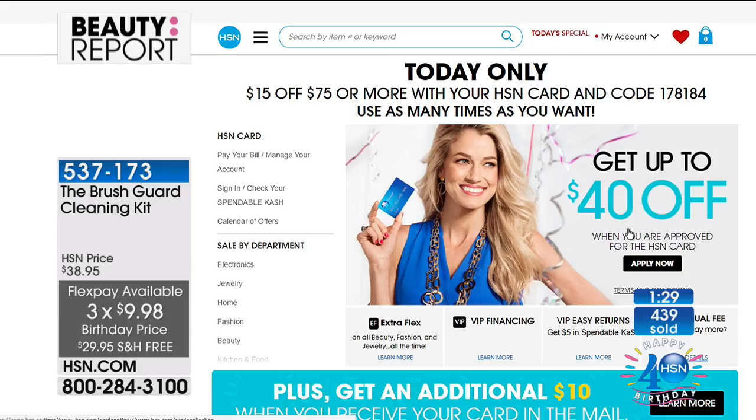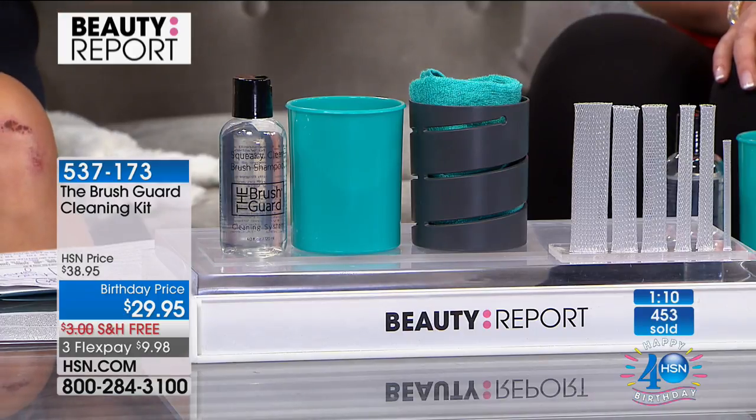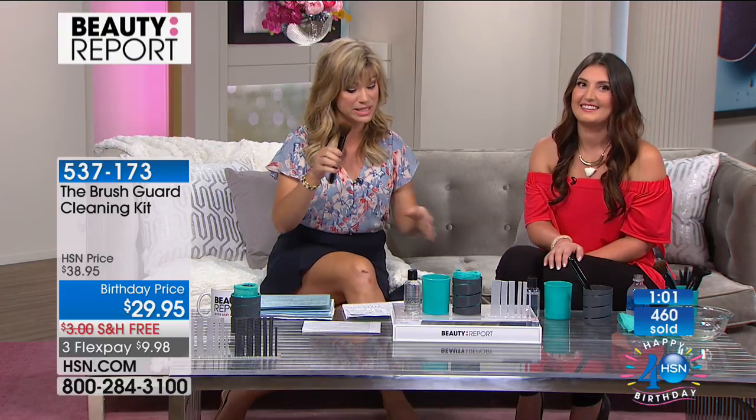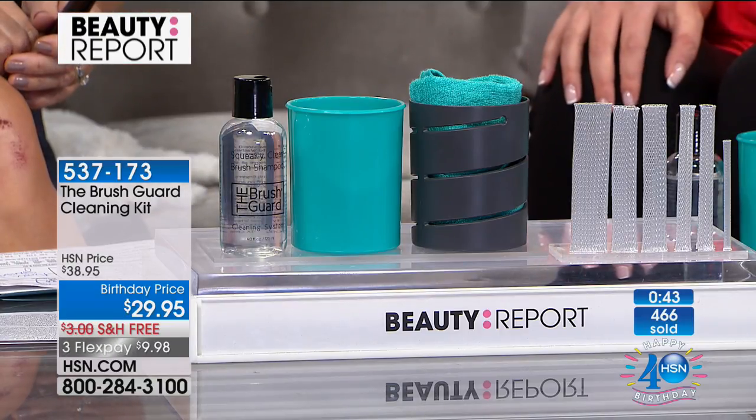And it's all today for $9.98. Open up the HSN card — not only will that entitle you to an additional flex pay, but if you open up the HSN card, you get $40 off your first purchase. And if you spend $75, or every $75 you spend with your HSN card, you can take $15 off — just use code 178-184. That additional $15 off is only for birthday month. It's an important system that every woman needs who has brushes, respects their investment, and wants them to last. How the professional makeup artist cleans their brushes — no wonder their makeup goes on perfectly on celebrities. They clean their brushes multiple times a day and care for them correctly, as the Brush Guard does in a simple way. It's patented, so nobody else has this technology. Only Brush Guard has it. Today you've got it for $9.98 — a great investment on your investment.